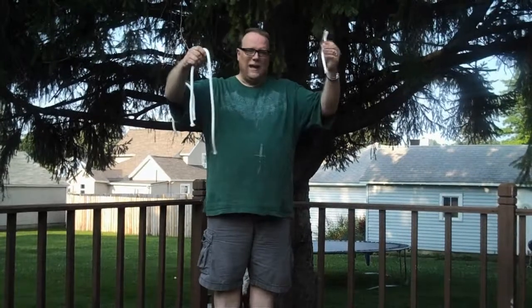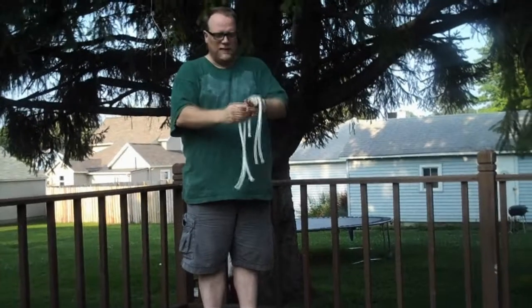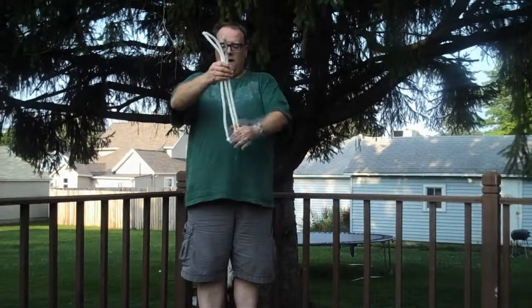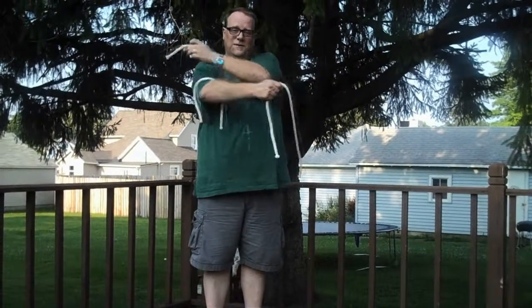Will you teach me the trick where you have a long rope, a small rope, and a medium-sized rope, and then you change them all to be the exact same size? And then you ran it through your hands and you changed them back to be different-sized ropes — a long rope, a small rope, and a medium-sized rope. That's a neat trick, I want to learn that trick.